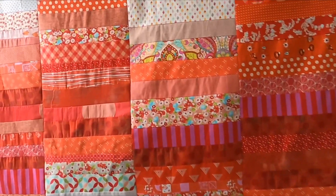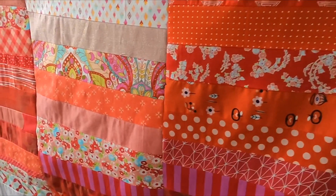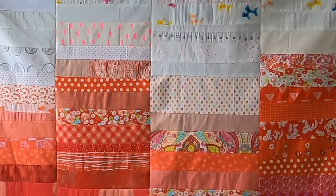It's time to dig through your strings because it's scrap quilt time! We're going to take all of our red strings, or whatever color you'd like, and sew them together with some low volume to make a striking Bargello scrap quilt. I have my pile of red strings, my pile of pink strings, and my giant bag of low volume strings.